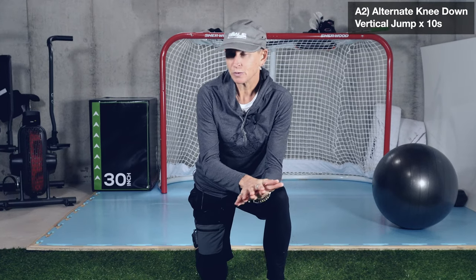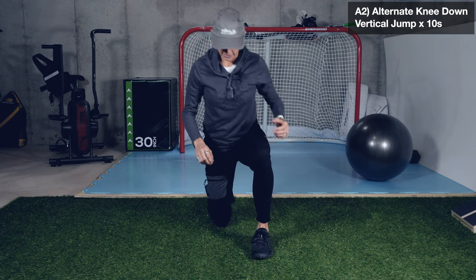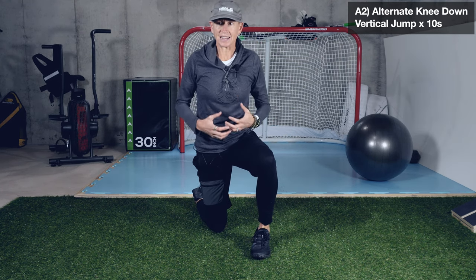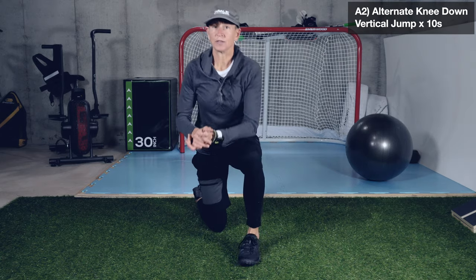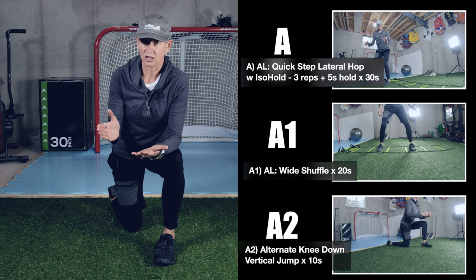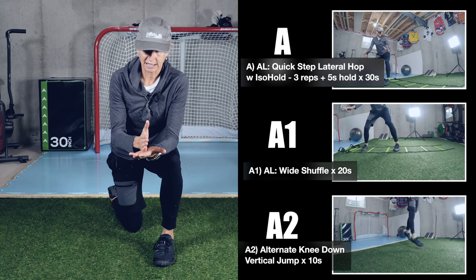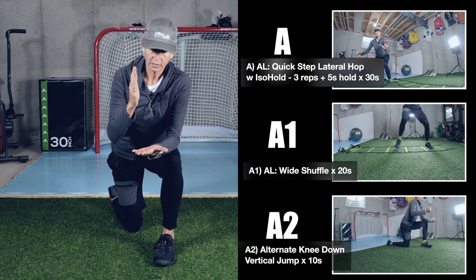I've put the jump at the end because one of the purposes of this workout is to help you be explosive and move with precision even when you're fatigued. Really make sure you're keeping good alignment and a strong torso that isn't getting sloppy as you fatigue. Focus on being crisp and precise with those movements. So: quick step lateral hop with a five-second ISO hold every third rep for 30 seconds (switching sides at 15 seconds), then wide lateral shuffle for 20 seconds, then alternate knee-down vertical jump for 10 seconds.